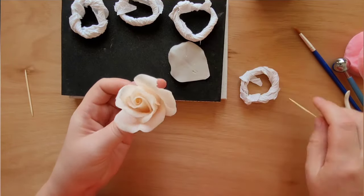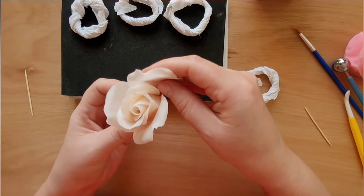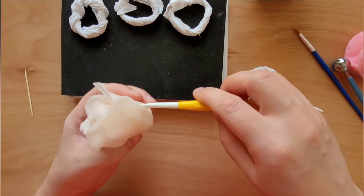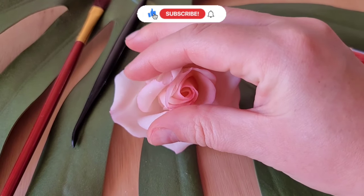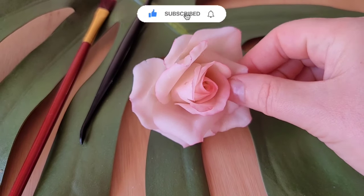Thank you for your attention! I hope you enjoyed this recipe. If you have any questions or requests, I will be happy to answer them in the comments below this video. In the next video on my channel I will show you how to mold a sugar rose from this paste. Subscribe and click on the bell!